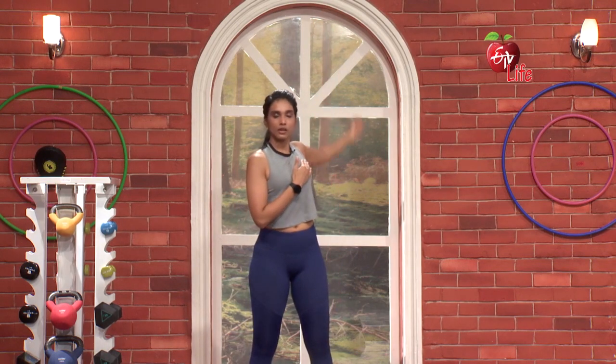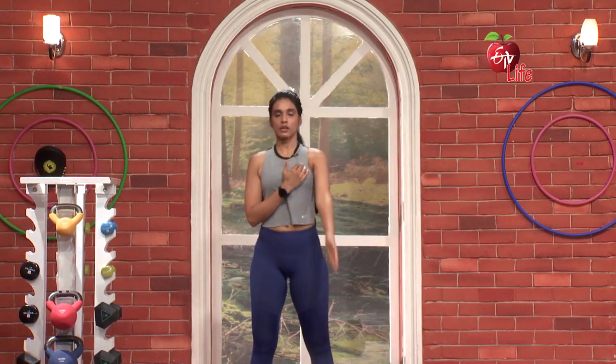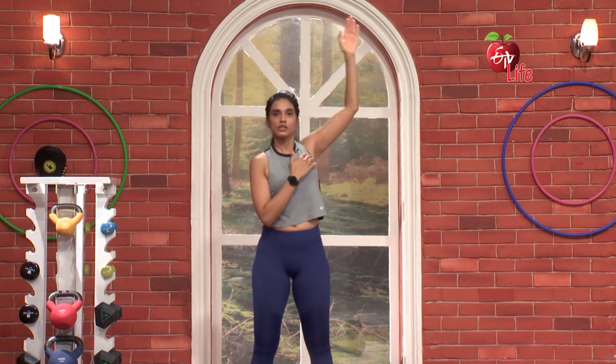Same thing, left side. 3, 2, 1, go. Front to back. 1, 2, 3, full rotation. 4, 5. Now back to front. 1, 2, 3, 4, 5. Lovely!